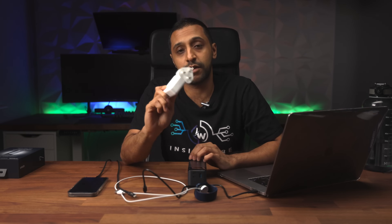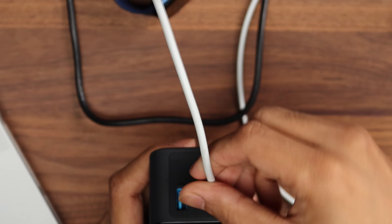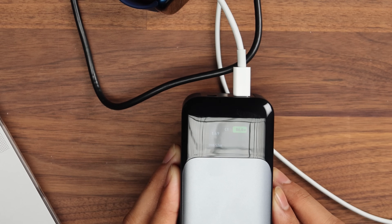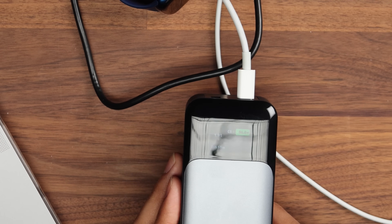Now we'll quickly pop the USB-C cable into the input and see how long it takes to fully charge this power bank. I don't have the full 140 watt power adapter, but I do have a 96 watt MacBook Pro charger. Plugging it in, we're hovering around 87 watts at the moment, and you can see it's going to take just over an hour to fully charge.